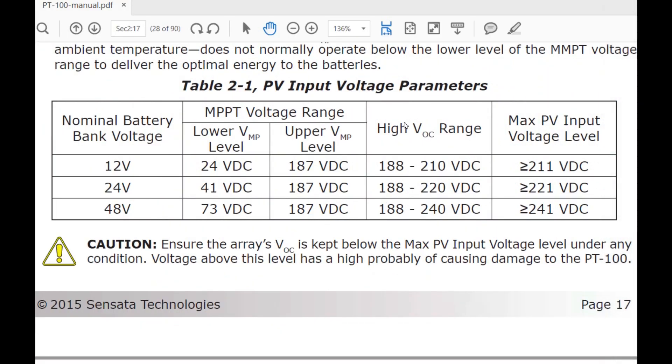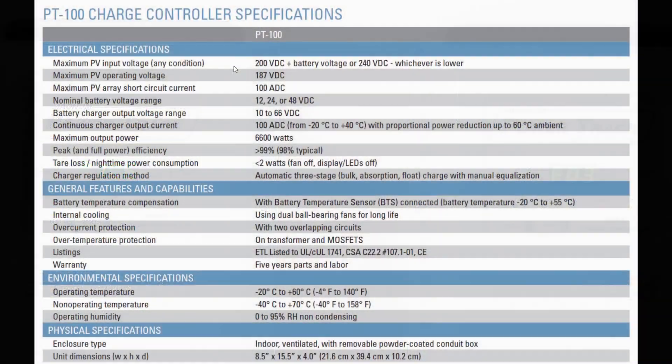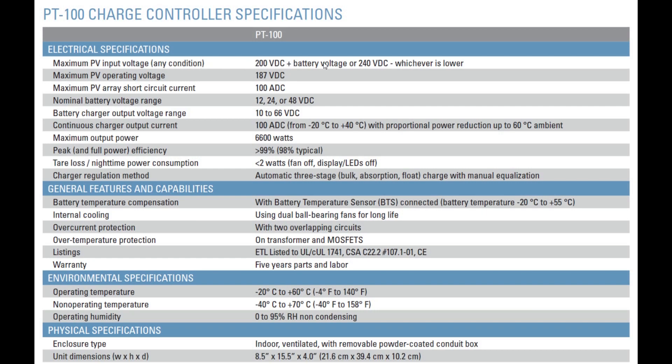For this system, the high voltage open circuit can go as high as 240 volts for a 48-volt system. But it's designed to cut out at 187 volts just to protect the system. The max PV is listed as 200 plus the battery voltage or 240, whichever is lower. Right under that it says the maximum operating voltage is 187 — meaning it's going to turn off at 187 to protect itself.